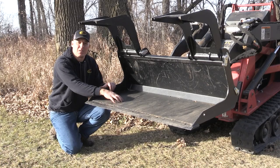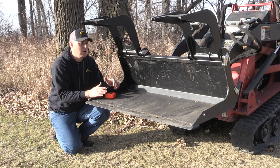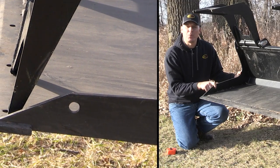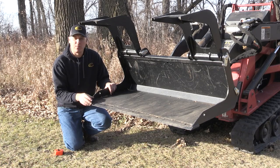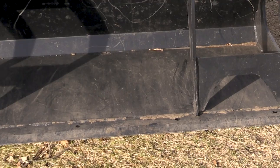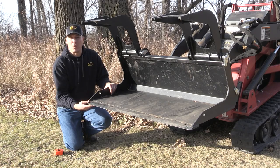You'll notice that the body of the bucket is one continuous formed piece of steel. This is going to give a lot of consistency and strength in the bucket — other buckets might be made up of multiple pieces that are welded together, but we went ahead and did it in one solid piece. They also incorporate a hole used for the optional tooth bar that can be bolted to the front of the bucket. On the cutting edge we have holes for optional bolt-on teeth, and also for an optional bolt-on cutting edge if you want to have two cutting edges on your bucket.